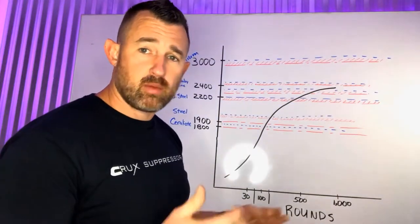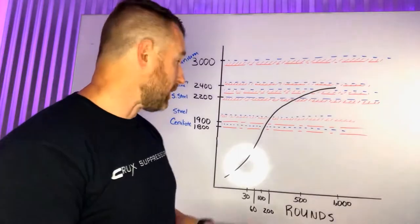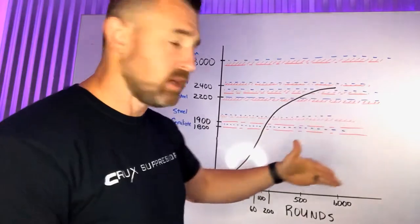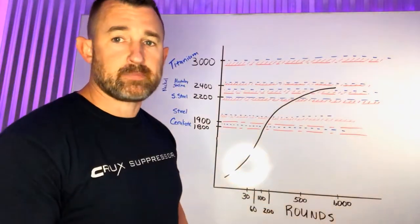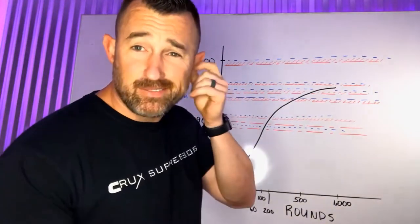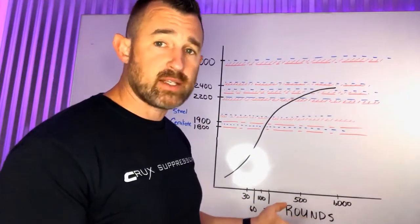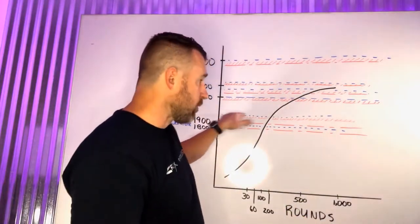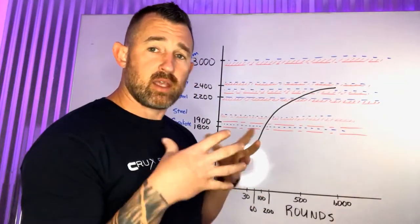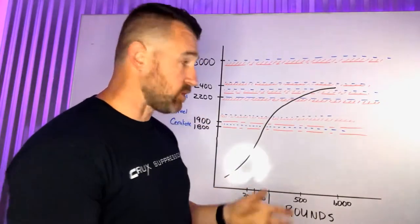When we run full auto on these suppressors, we have bubbled the Cerakote off quite often. We think the actual performance is higher than what they state — around 1,950 degrees. Some steels are going to fail at 1,950 to 2,150 degrees depending on the grade of steel. That is the eutectic — the melting point where the material loses all strength.